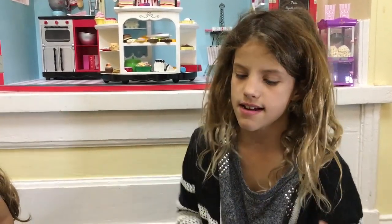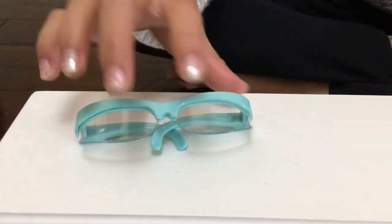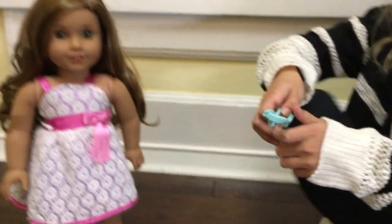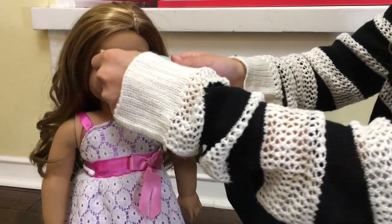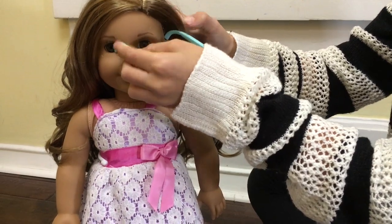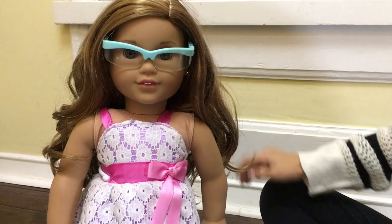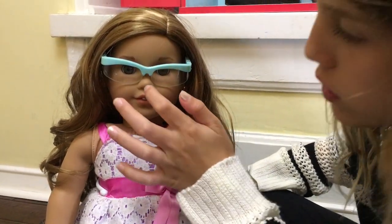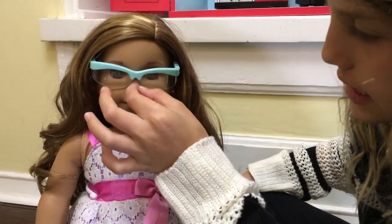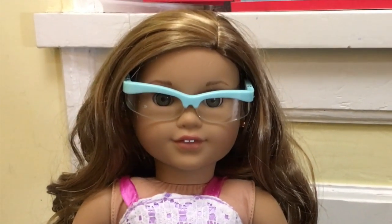Whenever you're doing experiments, you need glasses so if something bursts up, it doesn't get in your eyes. So there's these really cute glasses that I'm going to put on Leah. I put it on weird. You know it's on right if it's like on the nose, just like slides on the nose. Leah's ready for experimenting.